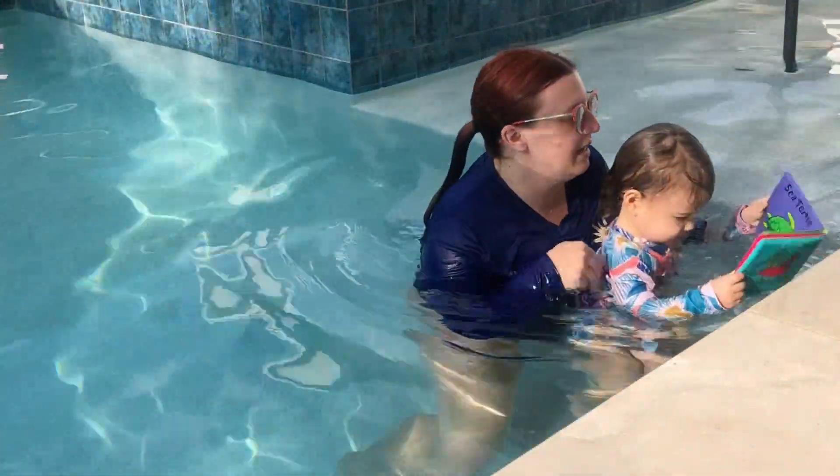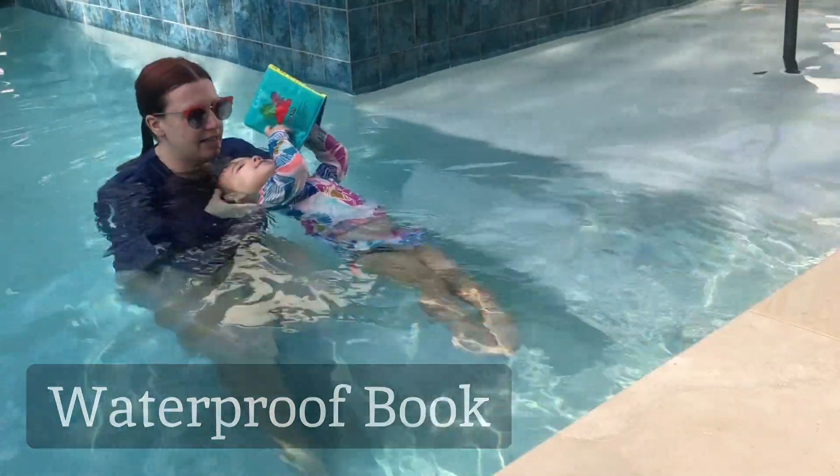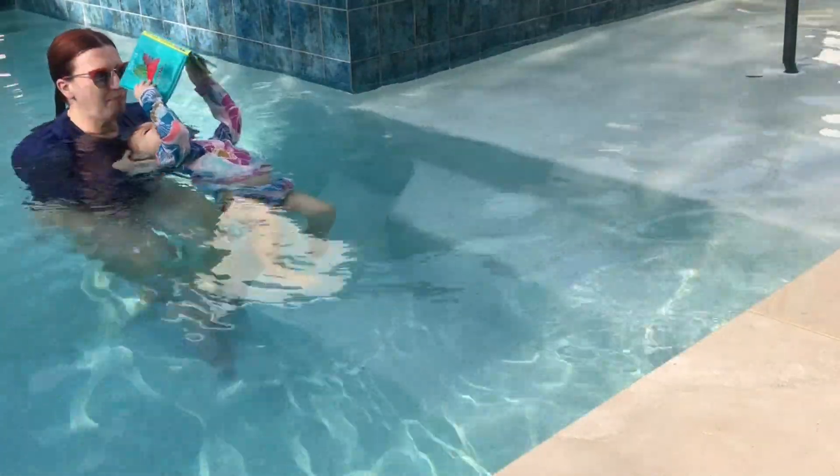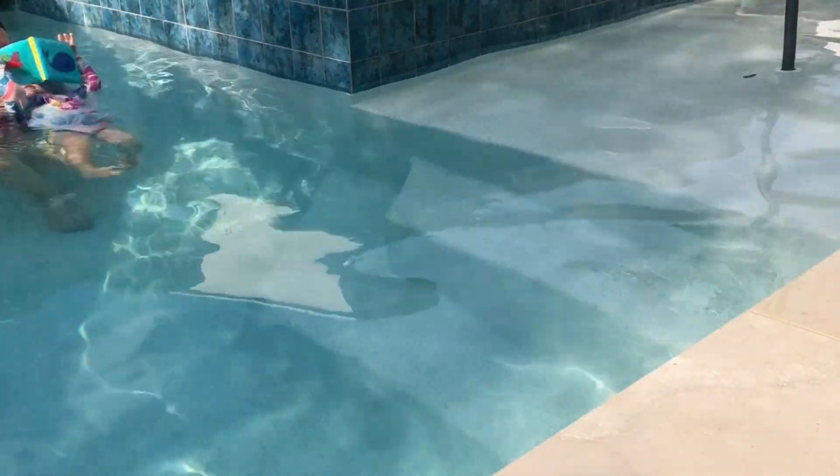Speaking of back floats, waterproof books are another great option to help swimmers who are hesitant to float on their back. They won't be able to float independently while holding the book, but it does help them relax and get their body into the right position for back floats.